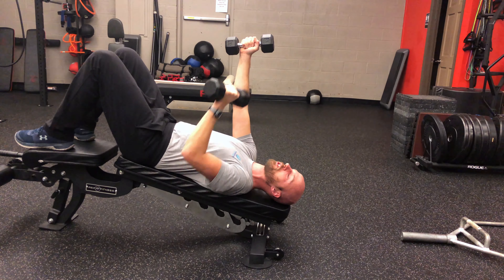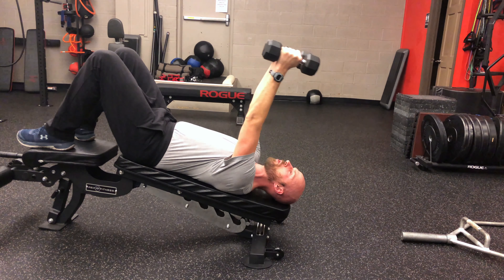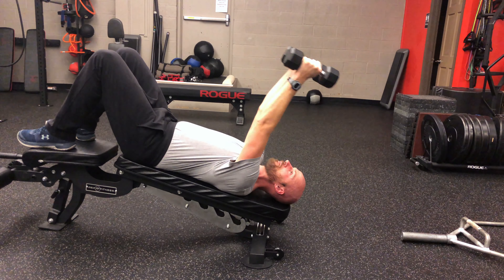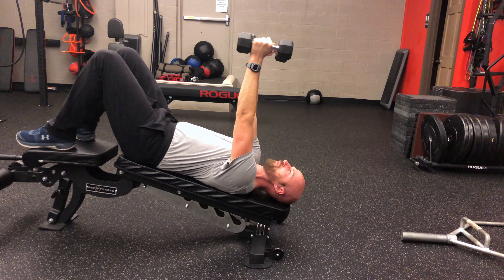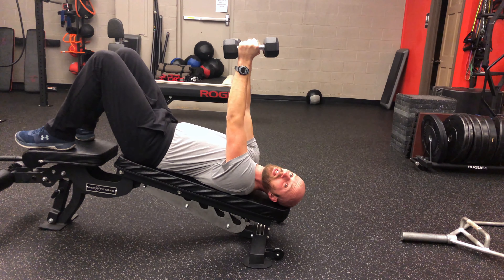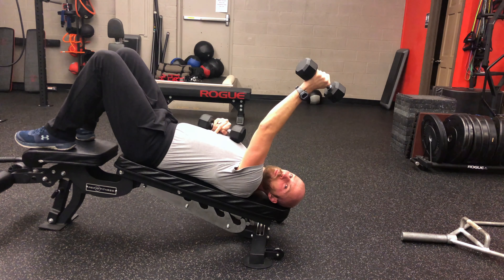You're gonna feel the ribcage drop down slightly. You want to keep that dropped-down position as you raise the weights overhead. As you're raising the weights overhead, you want to breathe in. As you come back, exhale and return to the start position. You are only going to let the weights go overhead in so far as you can maintain that dropped ribcage position.